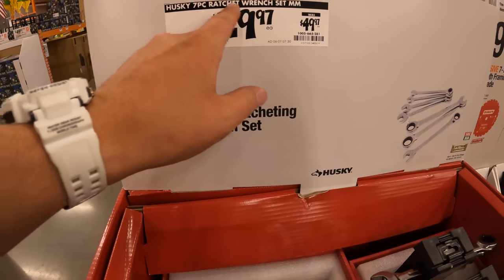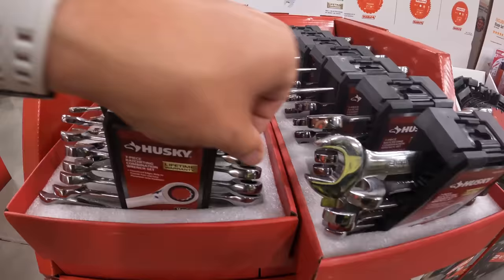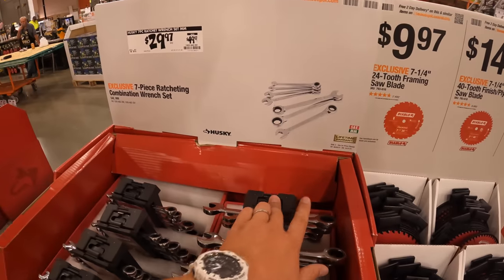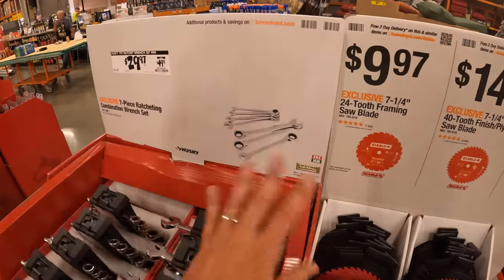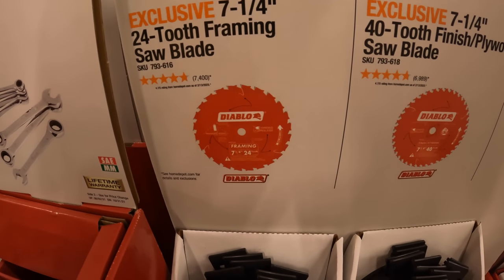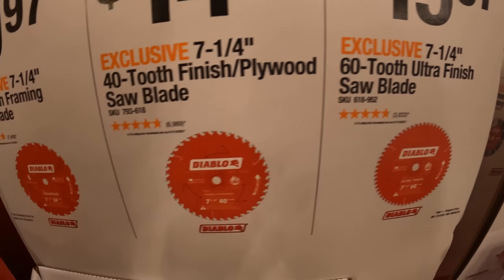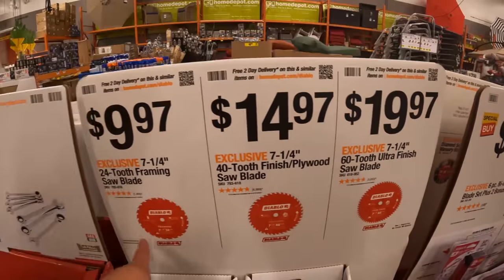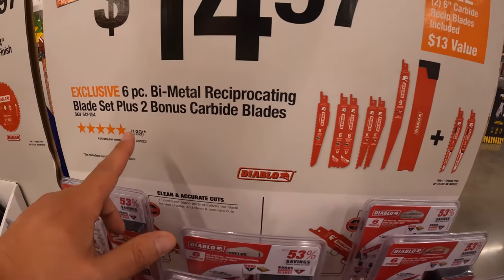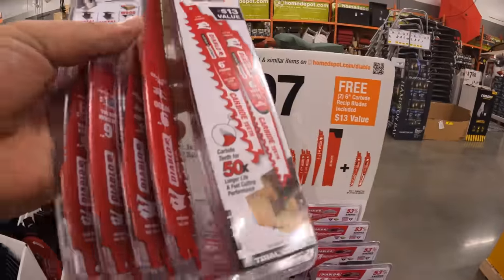$29.97, was $49.97, for their 7-piece ratchet wrench set in millimeters. I've been using Husky ratcheting wrenches and they're fantastic — I've hit them with a hammer trying to break a bolt and they're still going strong. Diablo also has blade deals: 7-1/4-inch 24-tooth framing blade for $9.97, 40-tooth for $14.97, 60-tooth for $19.97. More blades means a finer cut. Also $14.97 for Diablo reciprocating saw blades — a 6-piece plus two free in a hard case, which is great.